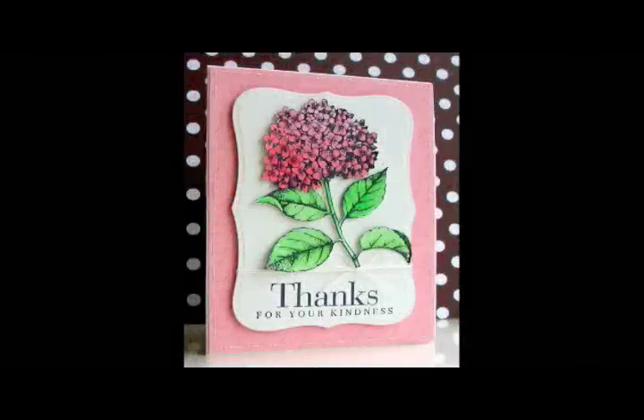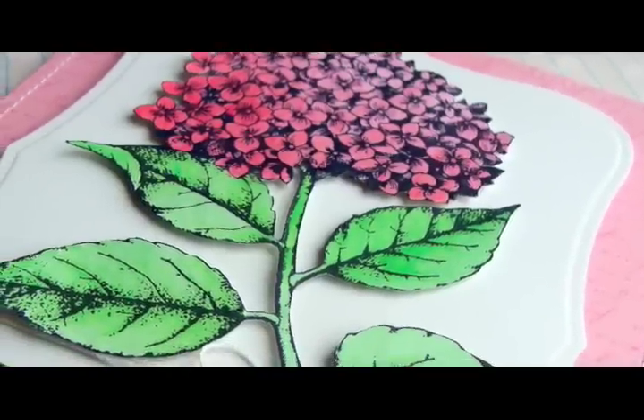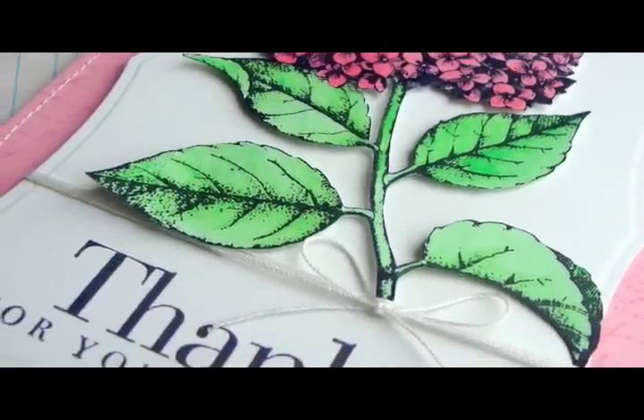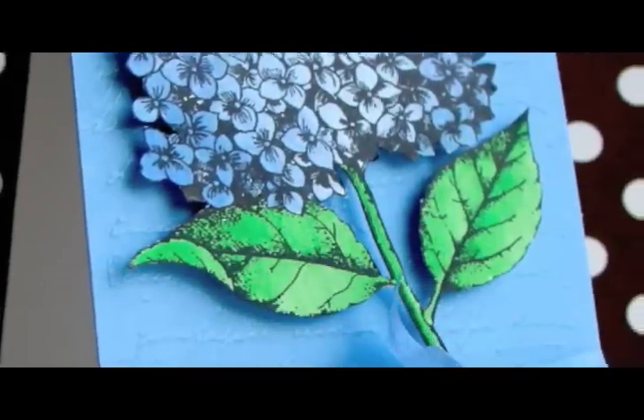Welcome to a Hero Arts video with Lucy Abrams. Today I'm going to show you how to combine Copic colouring with coloured pencils in order to make this card. I'm also going to show you how I created this card too.